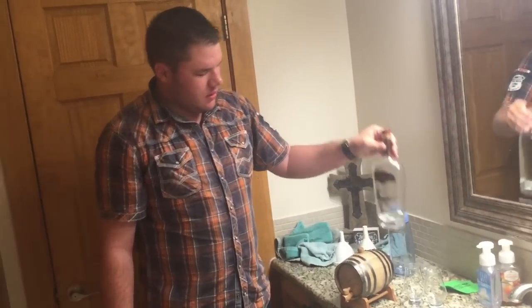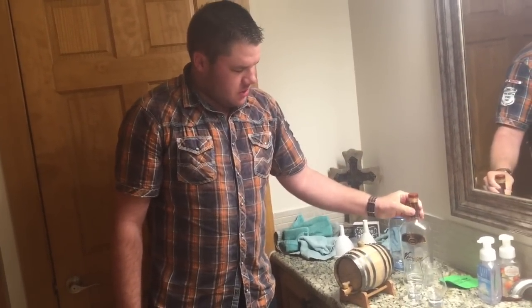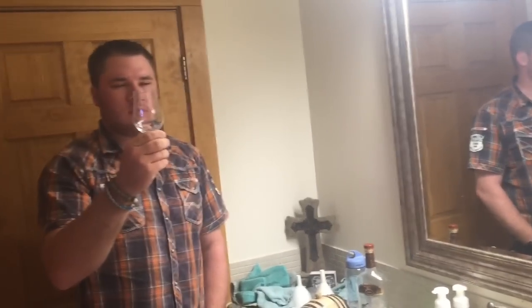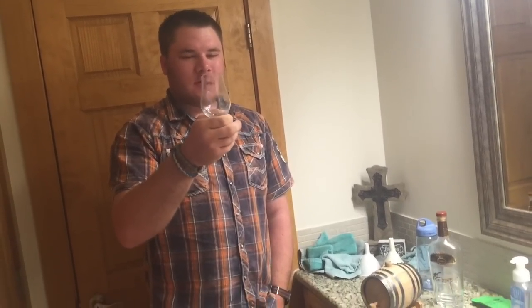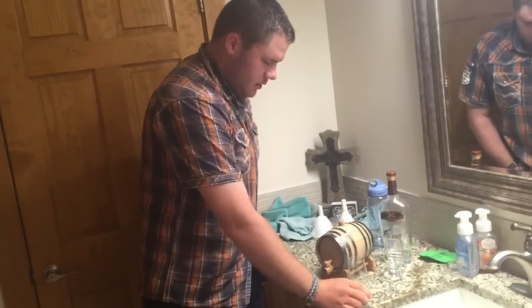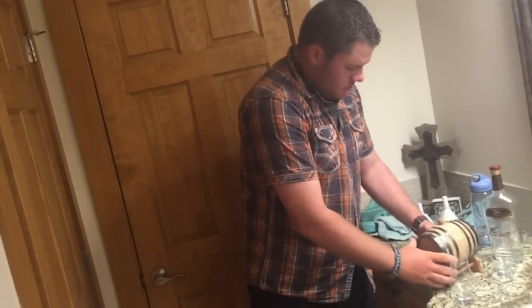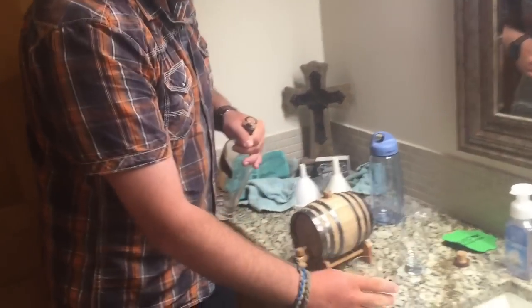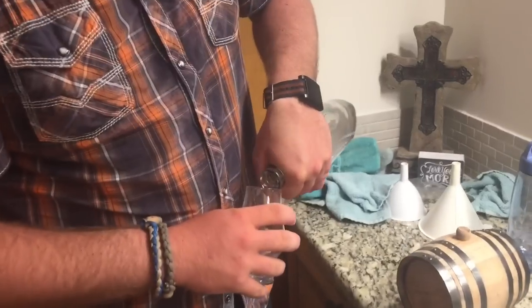Also worth mentioning, I got some McLaren glasses — these are crystal, lead-free crystal glasses. As far as I can tell, this is like the equivalent of a gold spoon for testing stuff; this is what most people use to taste liquor. So first we're going to pour a little bit of this clear stuff to sample — not a whole lot, just a little.